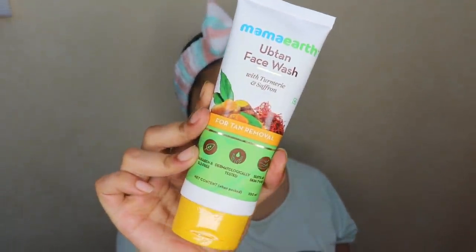In today's video I'm going to be making a DIY uptan face mask which is going to give me that radiant glowing skin for the festive season. First I'm going to cleanse my skin using the Mamaearth uptan face wash. This contains a combination of saffron and turmeric which both add to the glow, and it has that uptan paste consistency which is non-drying and hydrates your skin while cleansing it.